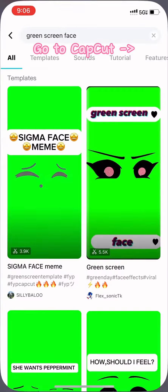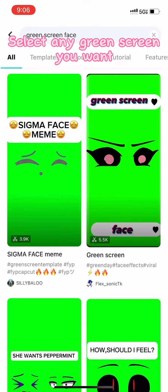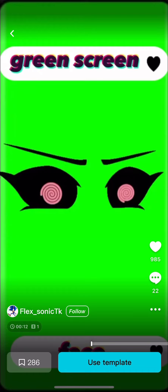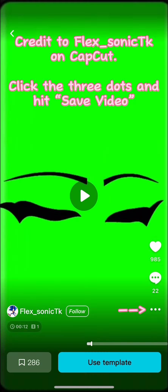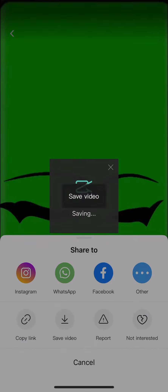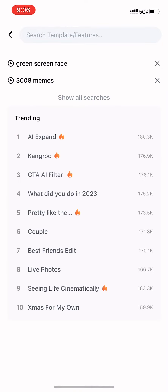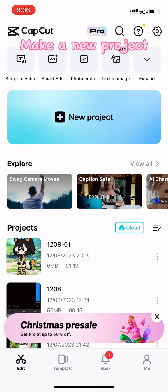Go to CapCut. Select any green screen you want. Click the three dots and hit save video. Make a new project.